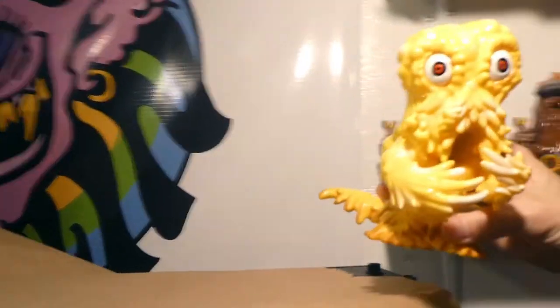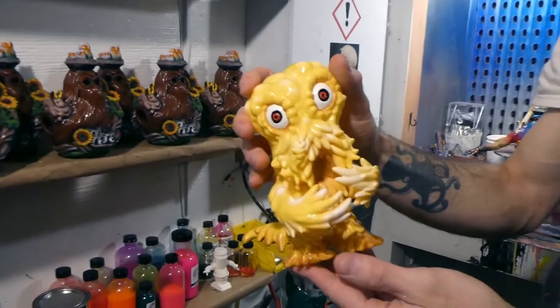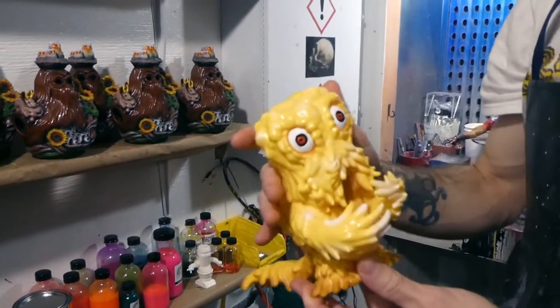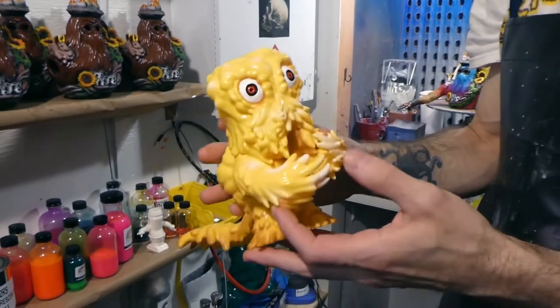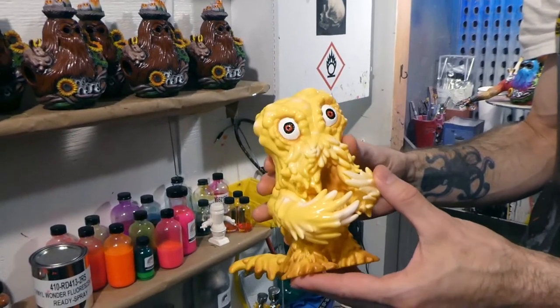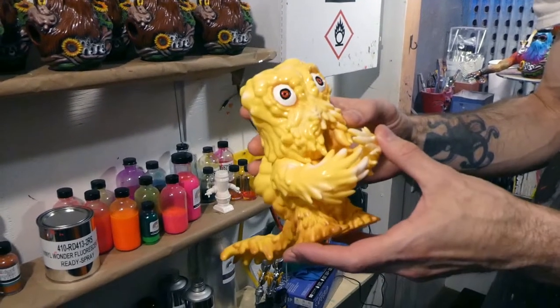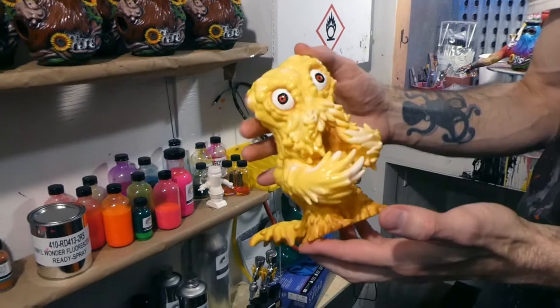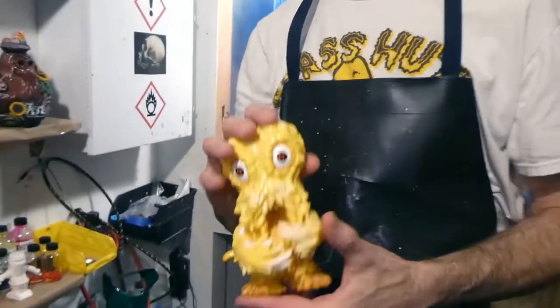And this right here is Mr. Buttered Popcorn — the Hetera toy that I have. This is Hetera, or Hedora the smog monster, known to many Americans — the kaiju that Godzilla fought in 1971, I believe. One of my favorite kaiju movies.